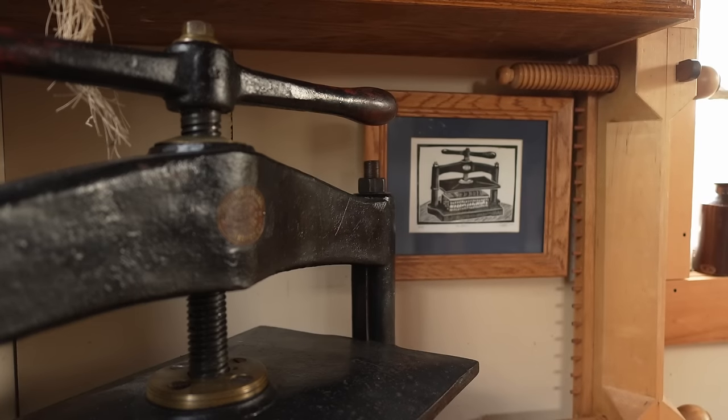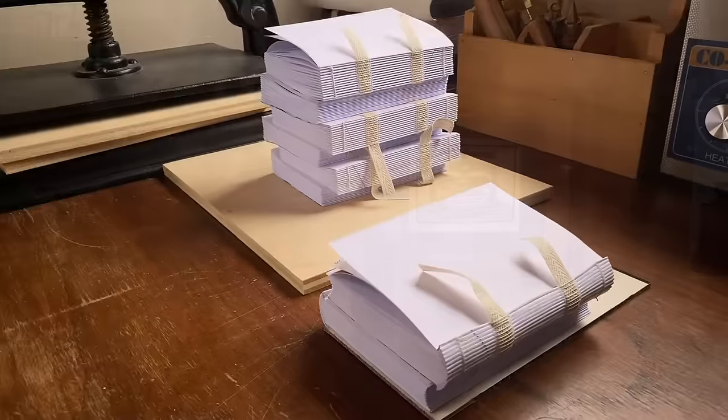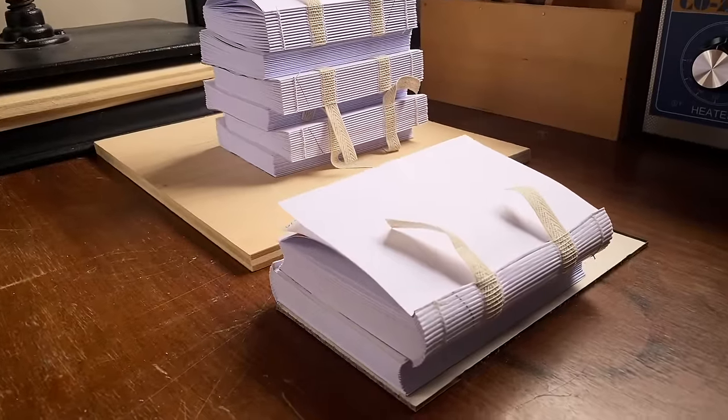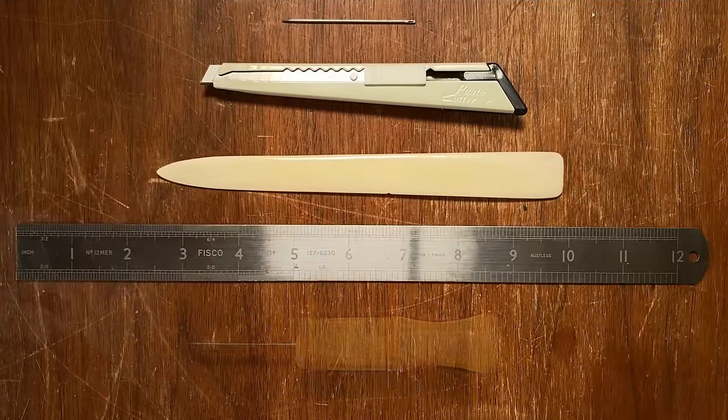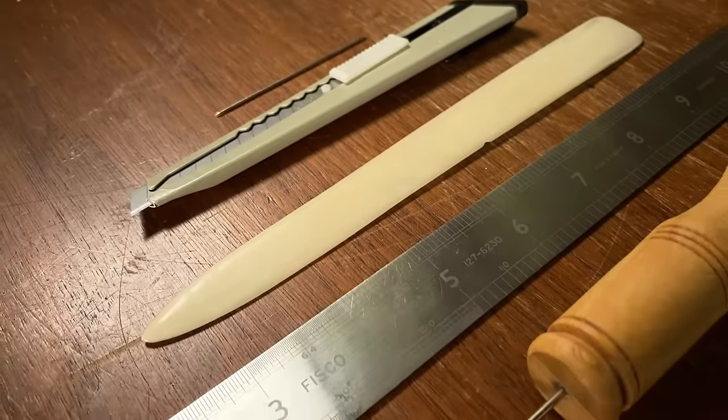Hi everyone, I'm Dennis. Welcome to The Bindery. This video series is all about getting started in bookbinding, beginning from page one. If you missed the first installment, in which I shared my recommendations for the basic tools, just click the link above.